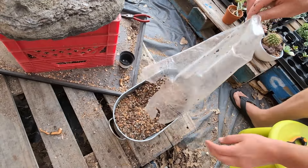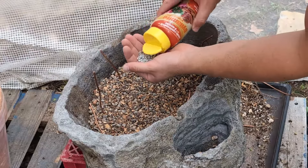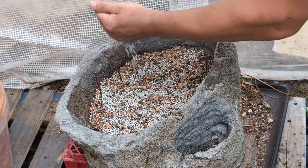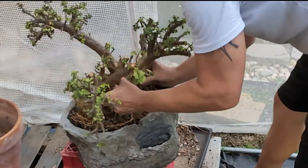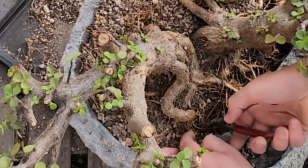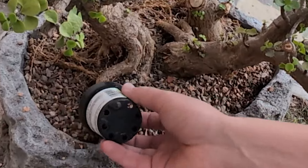I'm going to use Bonsai Jack's Gritty Mix for the soil. I'm laying down several handfuls of this slow-release succulent food made by a company called Dynamite. After getting the three trees situated in the opening, I bent the wires around the roots in order to anchor them in place. After adding a little more bonsai soil, the next step is to add some ground cover.